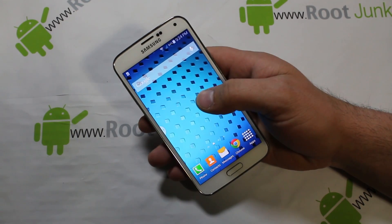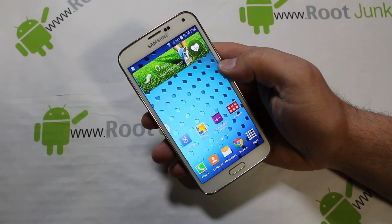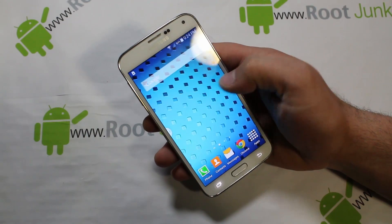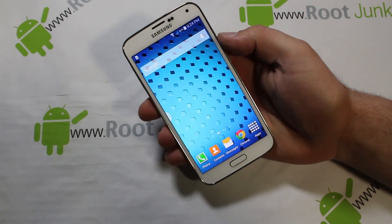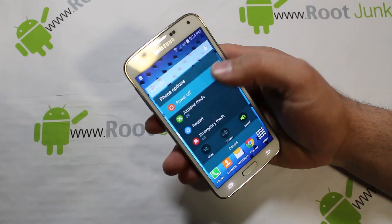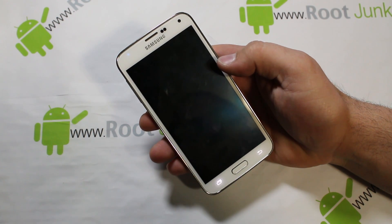In today's video I'm going to show you how to factory reset your Verizon Galaxy S5 — actually this will be true for any Galaxy S5 regardless of carrier. If your device gets stuck in some kind of boot loop, won't turn on, or you just want to reset it back to the way it was when you got it right out of the box, these are the steps on how to do that. It's very simple.